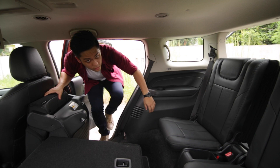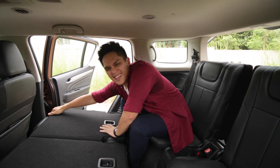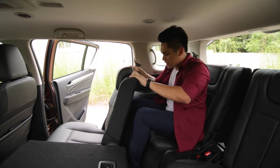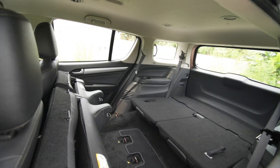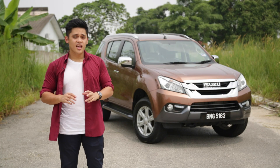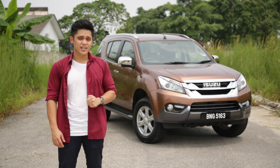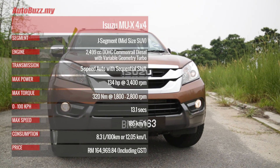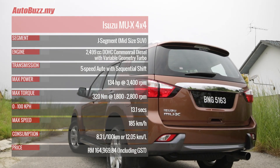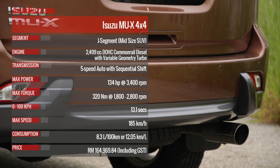The third row seats, though, tell a slightly different tale, because it can get a little bit cramped back there. All that said, the MU-X is priced from RM152,000 to RM165,000, and it comes with a 3-year or 100,000km warranty program. So if you have a large family who loves outdoor activities, this might be one you wouldn't want to miss.